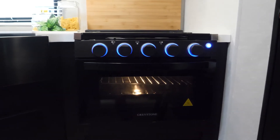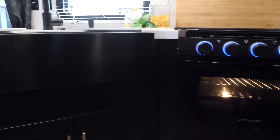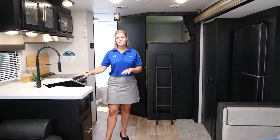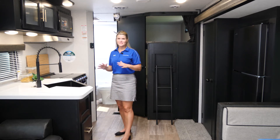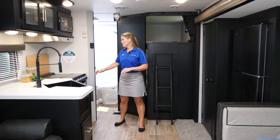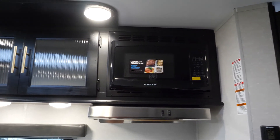Check out the kitchen area of the 274 BRB Black Label. As with all of our Black Labels, you will have this upgraded solid surface countertop, your full-size farmhouse sink, and your large faucet. Unfortunately, we do have to wash things every once in a while, so you've got plenty of space for that. You have your full-size stove, microwave, and plenty of storage space.